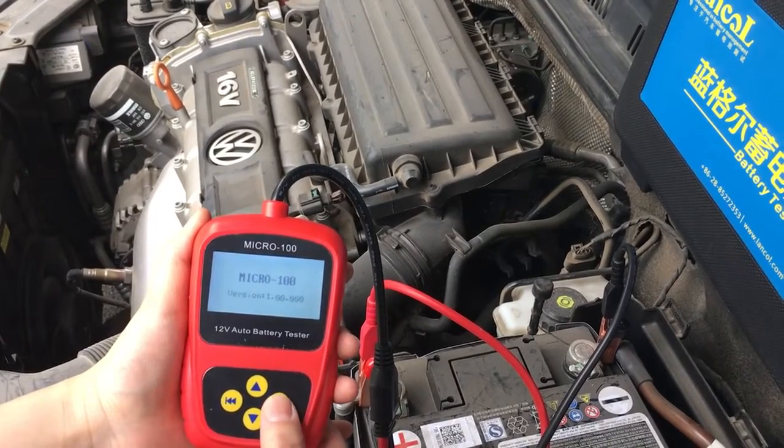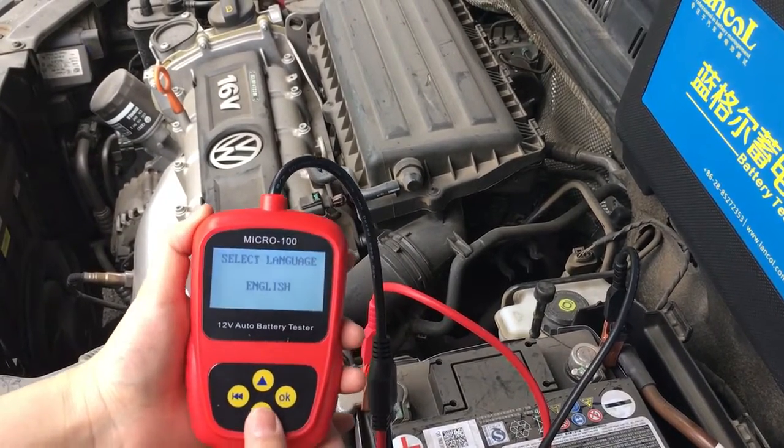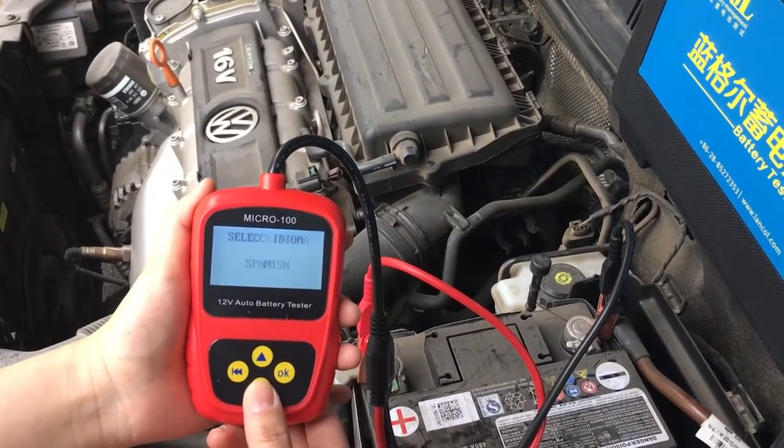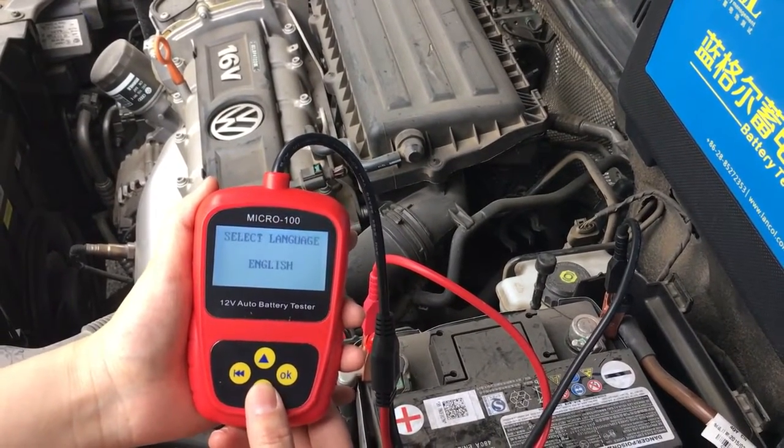Press OK. Here are many languages — English and some others. We choose English.